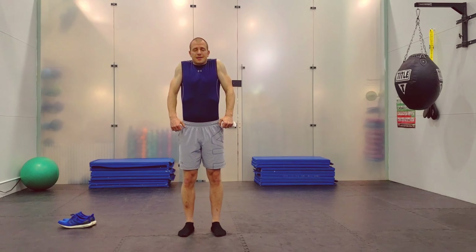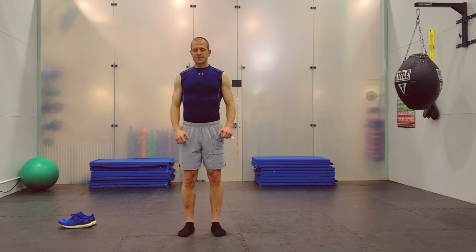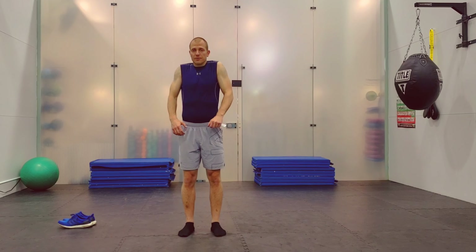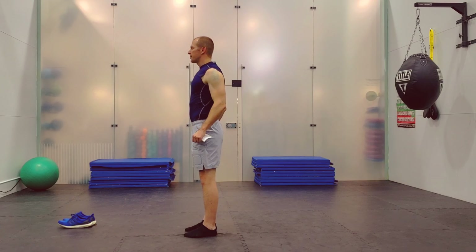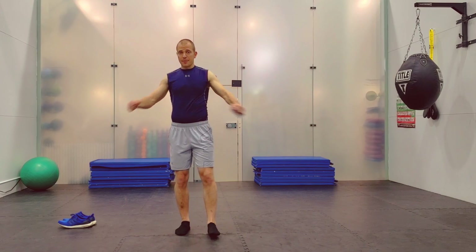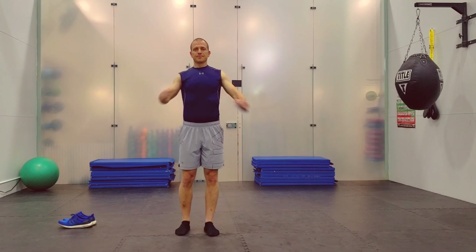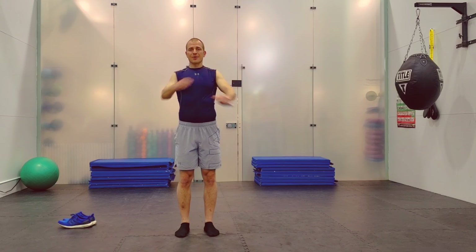Next one is shrugs — lift up, bring down. A lot of times you'll get a good pop right in here on this one. And then rolling forward, and backward. Back and forth on the arms — get a good stretch on the way back. Cross your arms out in front of you.